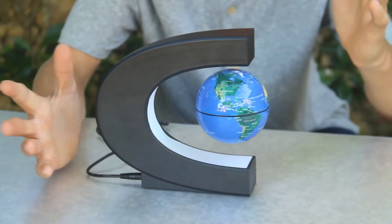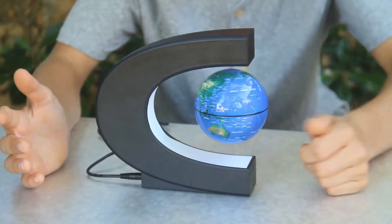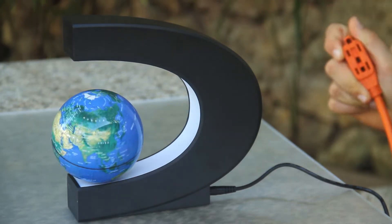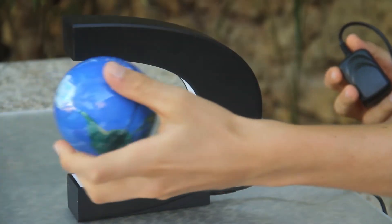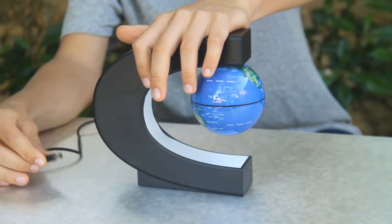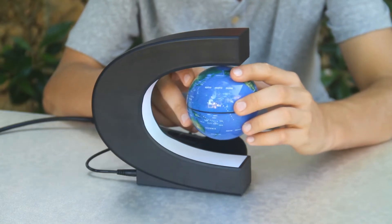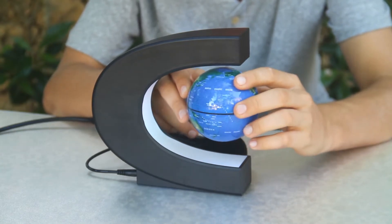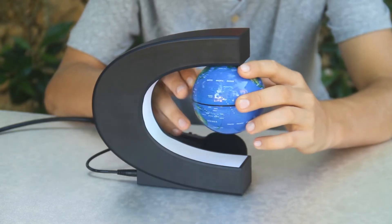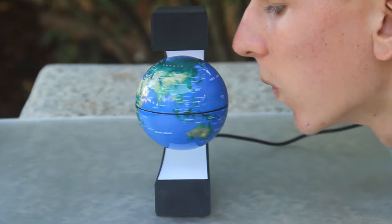It's actually pretty easy to get it to levitate — getting it in the right position is really easy. Before unplugging it, it's best that you just touch it a little so it attracts to the top, and then you unplug it. You'll hear a little electromagnetic noise when trying to get it centered — that's probably from the hall effect sensor inside. You can also get it spinning by just blowing on one side of the globe.